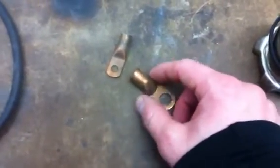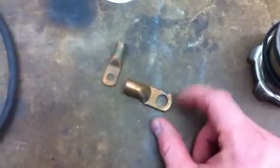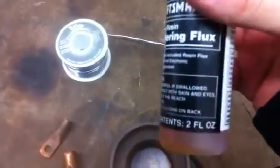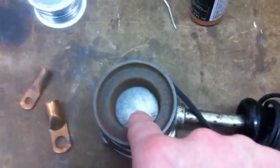Once you have your battery cables cut down, stripped, and at the correct length, the next thing you're going to do is come over to your melting pot. Once this is super hot and in liquid form, take some soldering flux — doesn't really matter what brand — hit that on the terminal end, hit that on the battery cable end, and then dip it into the melting pot.